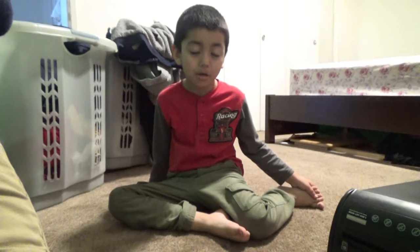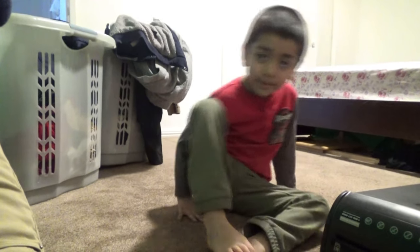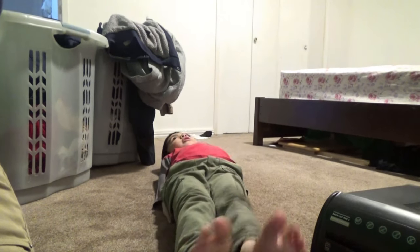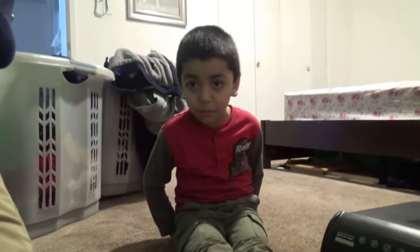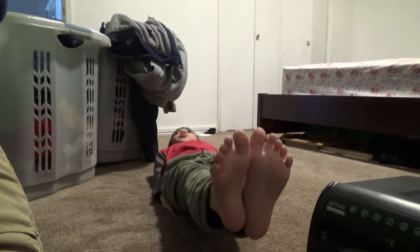And I forgot about some exercises. I did forget about one exercise. Put your feet down. Put your feet down, get under. And then go like this. And I have another one — two more. This is how you do it. Walking.